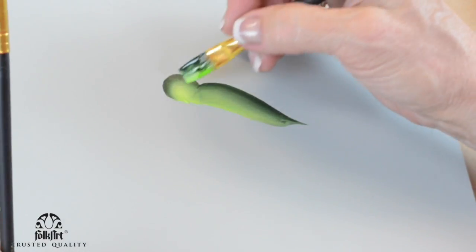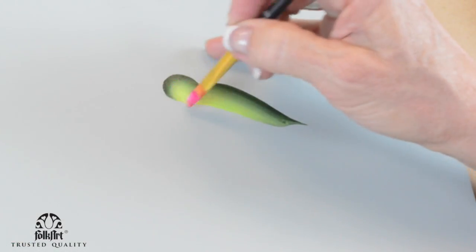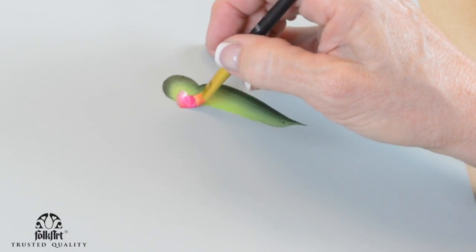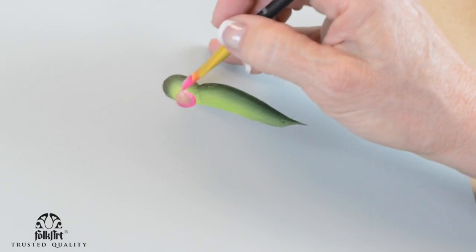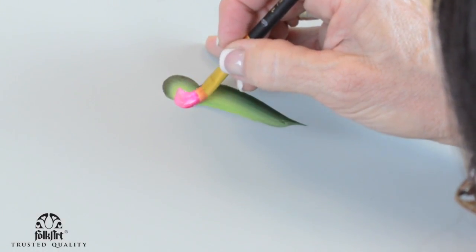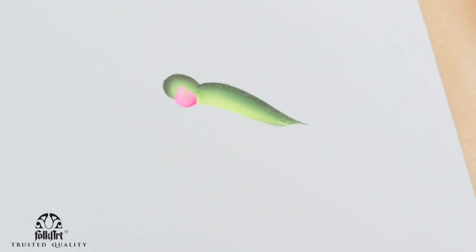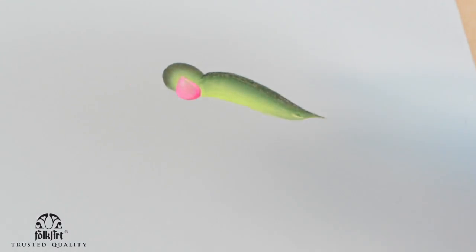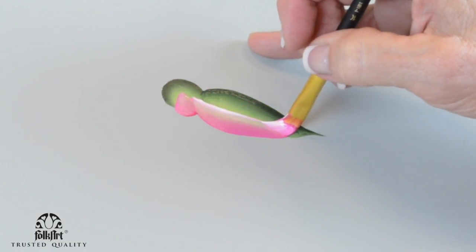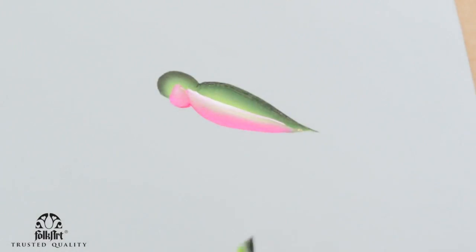This is the head in the back. Now I've got the pink and I'm going to go inside the circle — I don't want it lopsided, I want to be right in the middle. We're going to do a teardrop stroke, like a petal of a flower. Then I'm going to push down and make his tummy — or her tummy — there you go. You don't have to worry about that line; you can work it in if you want, but you don't have to.